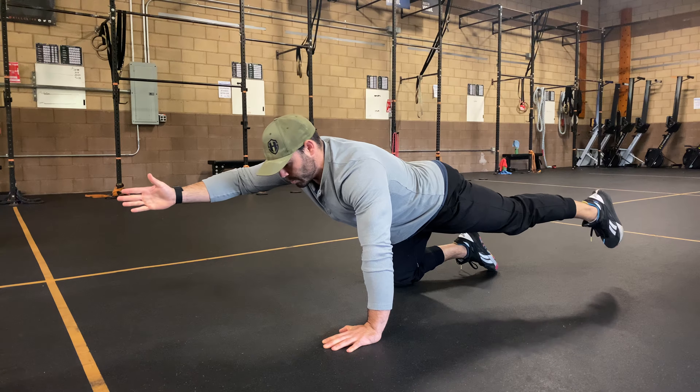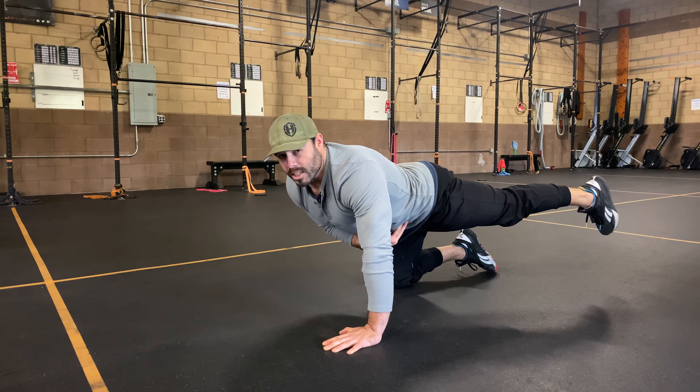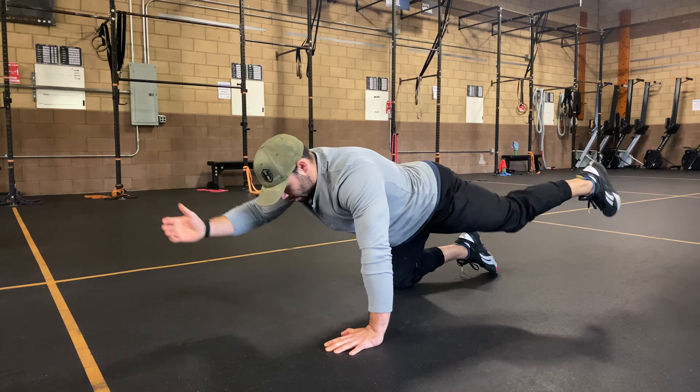Notice I'm not overextending too much, but squeezing my glutes and squeezing my back as much as I can, holding that position, getting a lot of tension through the midsection of the abs right here, then coming right back down.